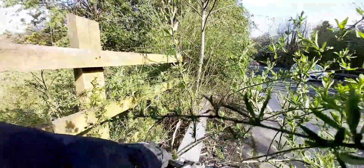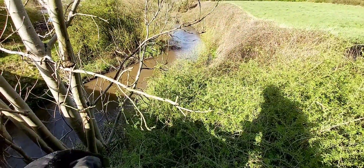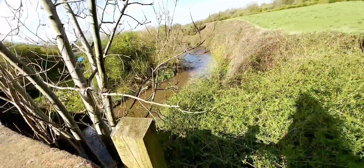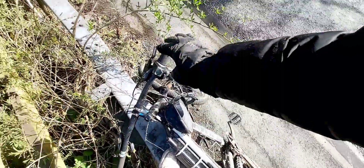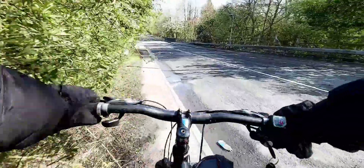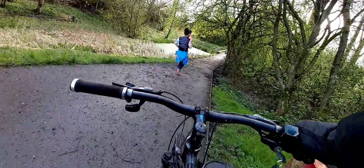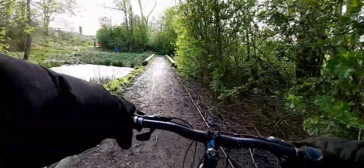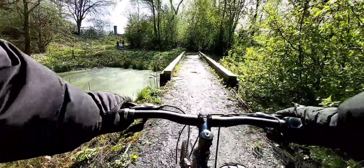So far I'm still convinced there is no need to purchase a Surron in 2024 when you can DIY build an electric mountain bike. I mean, look at the views. For a lot cheaper than a Surron, Talaria, or Stealth Farmer, let's keep it moving. Let me introduce you to Sankey Valley Trail — I think it is part of the Trans Pennine Trail.